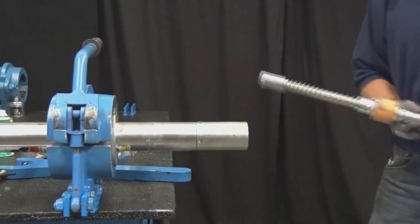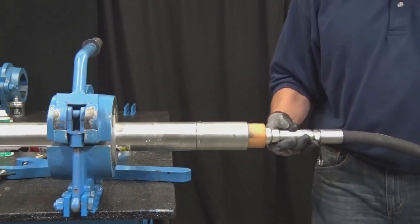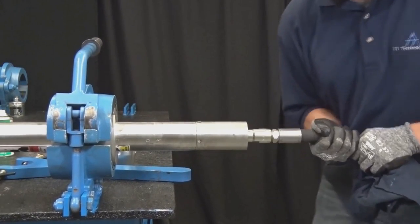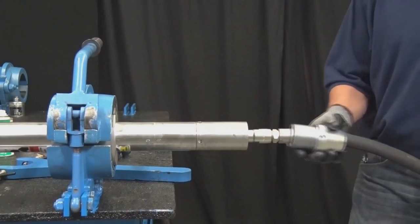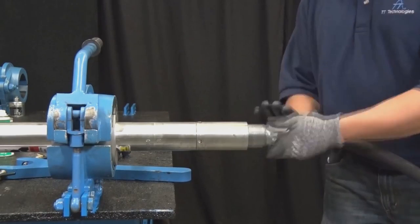Insert the control stud into the control stud housing, lining up the two indentations inside the control stud housing with the protrusions on the exhaust ring. Reinstall the reverse cone or pipe pulling tailpiece if it had been previously removed.